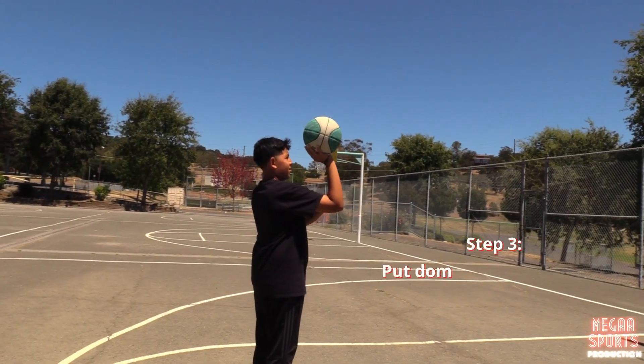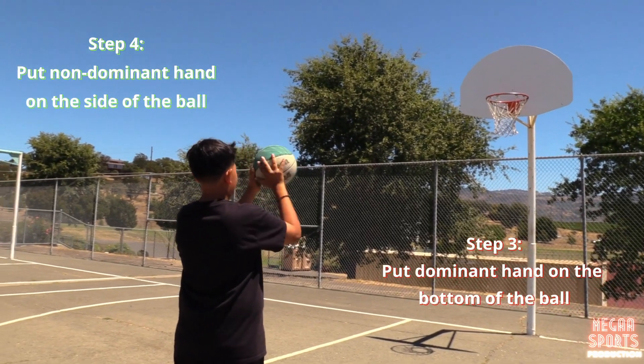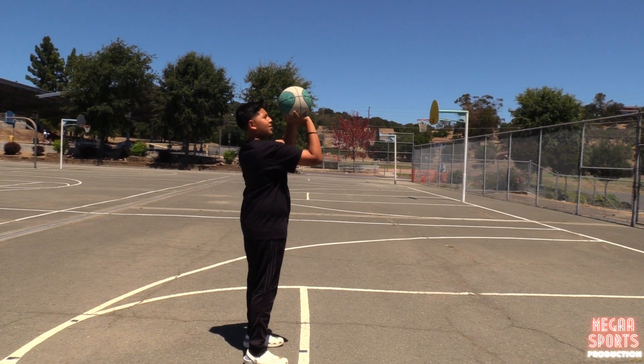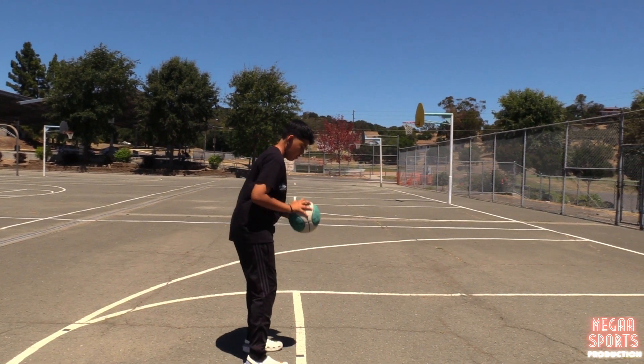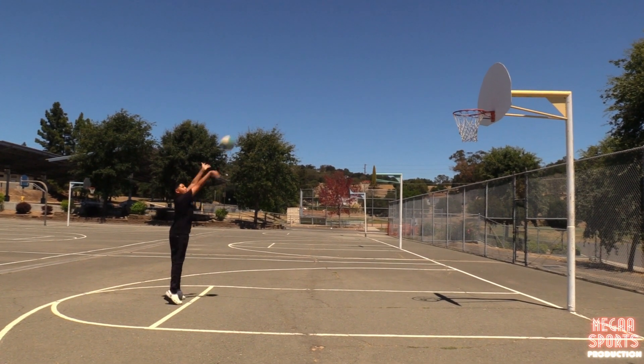Next, you want to put your dominant hand on the bottom of the ball, facing it towards the hoop. Then you want to put your other hand on the side of the ball — this hand will help you guide your dominant hand. As you're forming your aim, you want to put your legs and shoulders parallel to each other and make sure that your feet are facing towards the hoop.